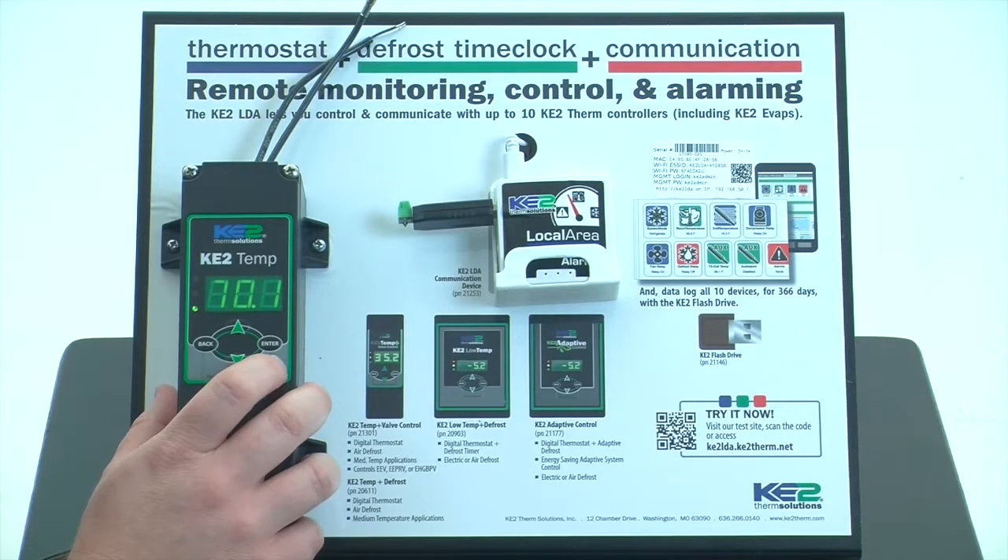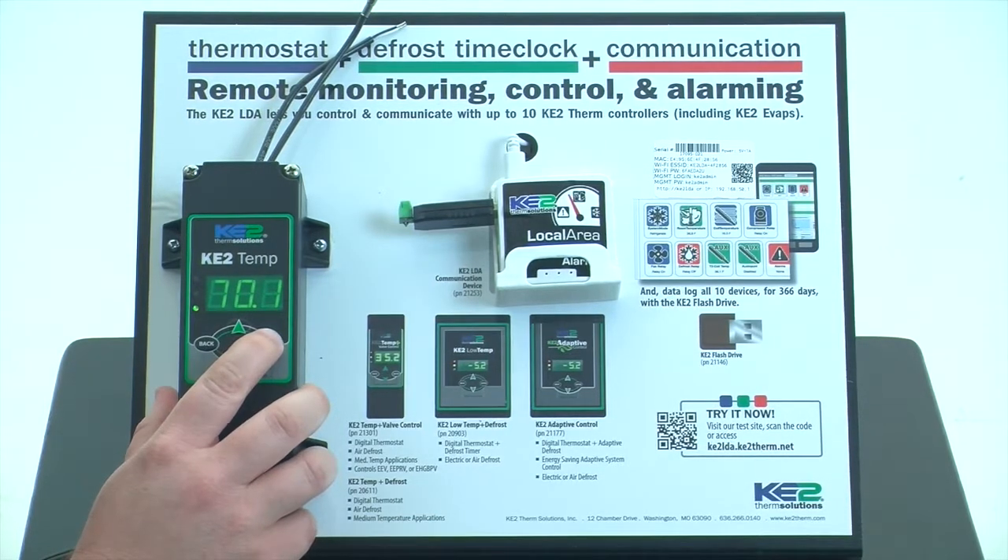The first thing you need to do is enter the set points menu. To do this, simply press and hold the enter button. After three seconds, TS will be displayed.